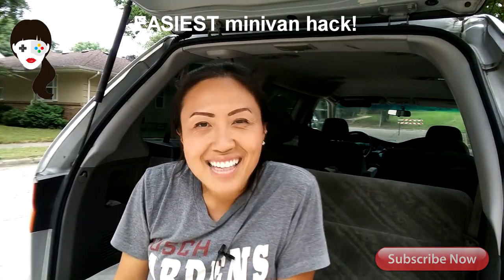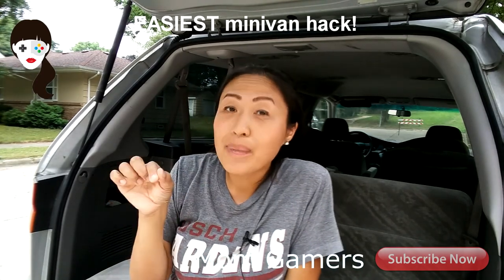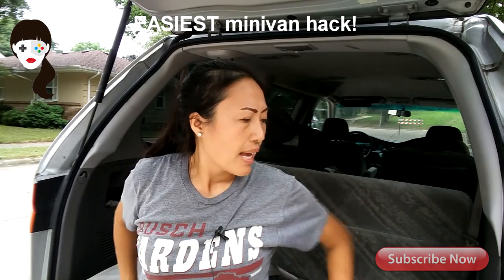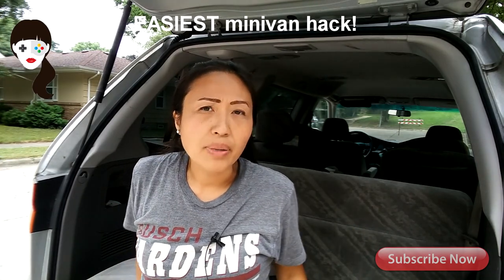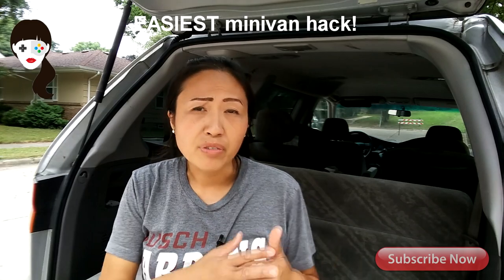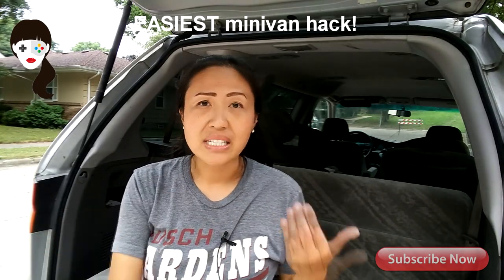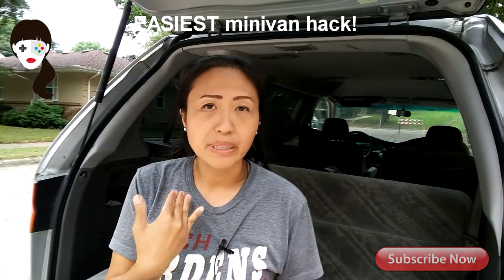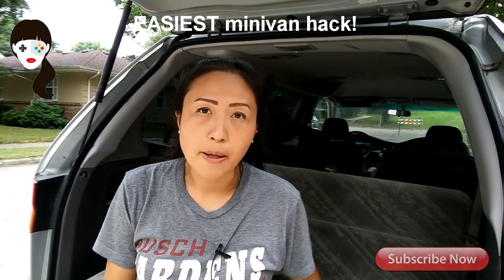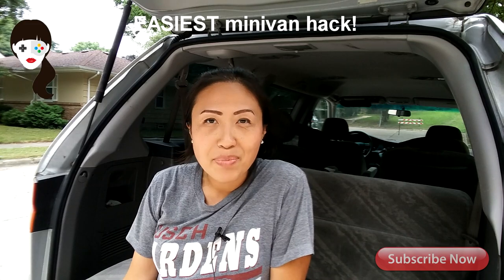So tell me, do you guys like this hack? Comment below, hit like, and share any hacks that you guys use in your car. Also, I'm not sure if this applies to any newer models — this is a 2004 Honda. The later models have a 60-40 back seat split and I'm not sure if it's possible with future models as well. What are your hacks? Comment below, let me know.